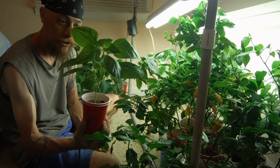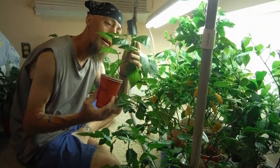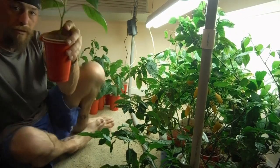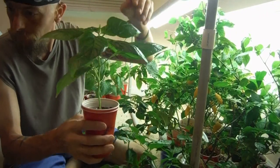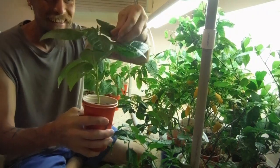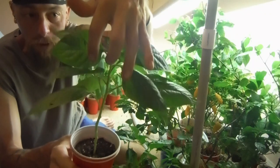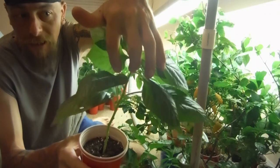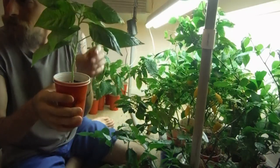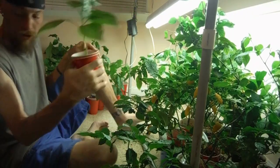How about this little guy? Looking great, nice and compact. Right here on this leaf it's got like purple in the leaf there — it's looking very weird. Another ahi jabito.